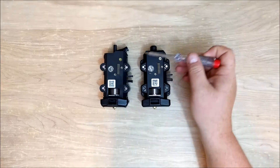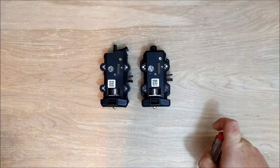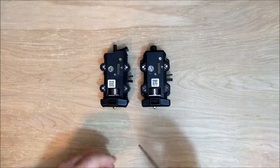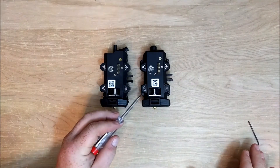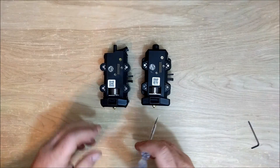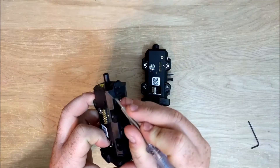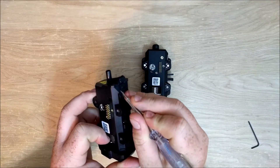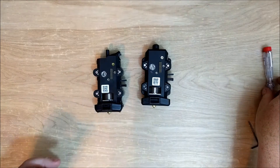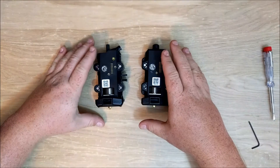Some things you might notice — they actually have screws on this one now, so you can unscrew it, compared to these little tabs that you had to pull apart on the original. I have not taken the Plus apart yet, but we will see how it turns out.